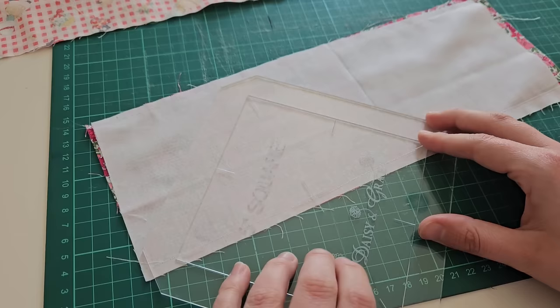Then you need to press open the seams just to make it less bulky — just flip it right sides down and then give the seams a good press open. A trick that I've started doing recently is with my center fabric, I actually iron this on top of the batting because I feel like it gives a really smooth finish to the block. It's not a fusible batting or anything like that — it's just regular Hobbs Heirloom 80/20 batting — but I just feel it bonds them together a little bit and helps it stay really nice and smooth and gives the block a good finish.